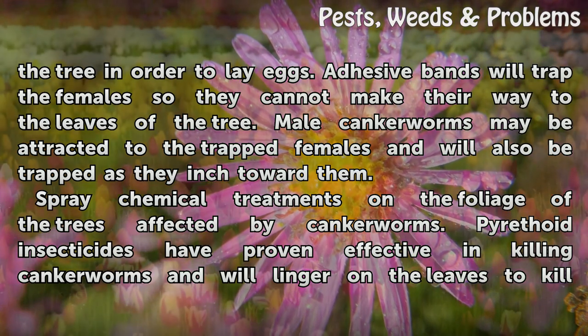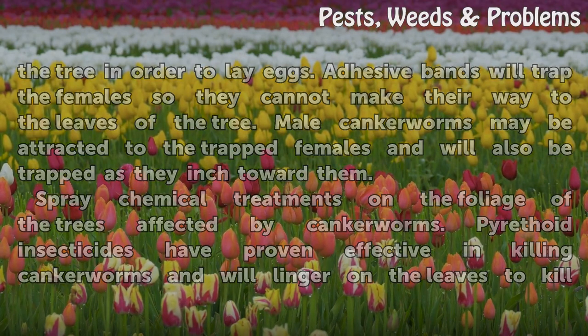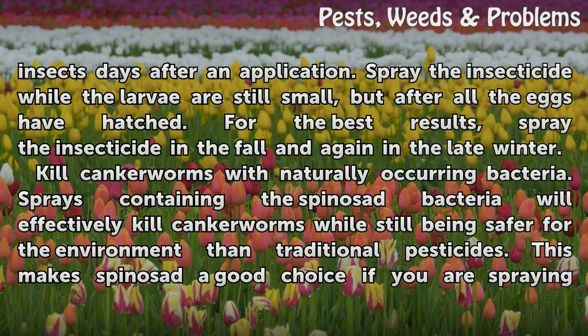Spray chemical treatments on the foliage of the trees affected by canker worms. Pyrethoid insecticides have proven effective in killing canker worms and will linger on the leaves to kill insects. Spray the insecticides while the larvae are still small, but after all the eggs have hatched. For the best results, spray the insecticide in the fall and again in the late winter.